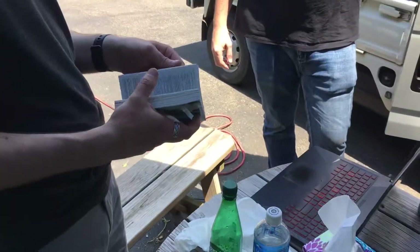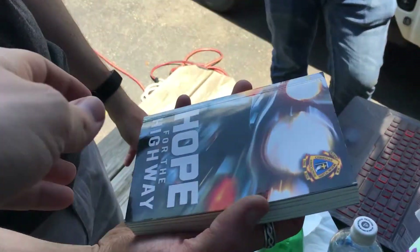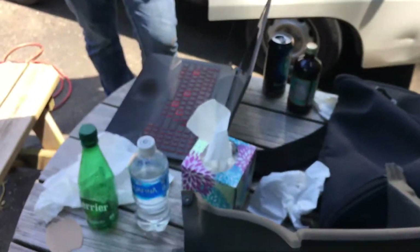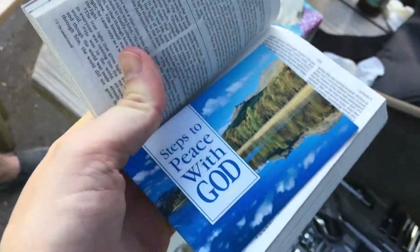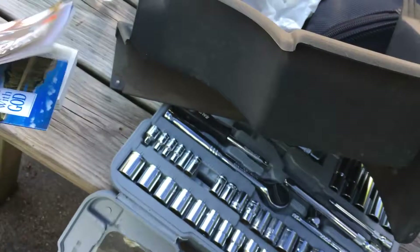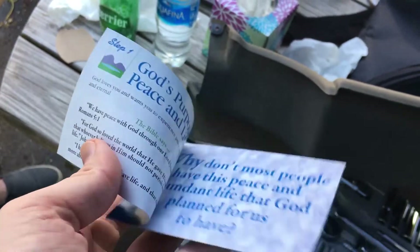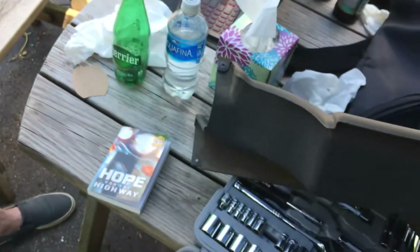My talk with the QAnon guy who handed me this hope for the highway. People will talk to you about all kinds of things when you drive this thing, including how there was a ship that wrecked in the Suez Canal and it's full of babies being transported so that people can drink their blood. From a biker who calls himself a dog. This really makes you think.